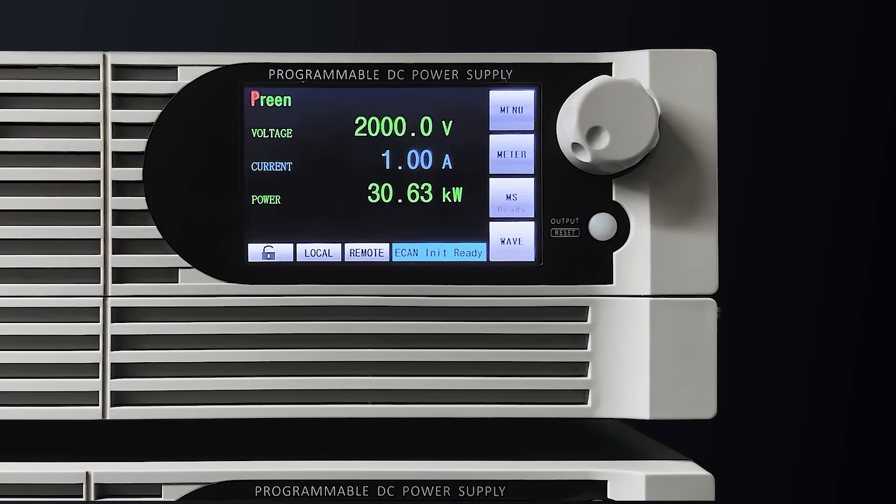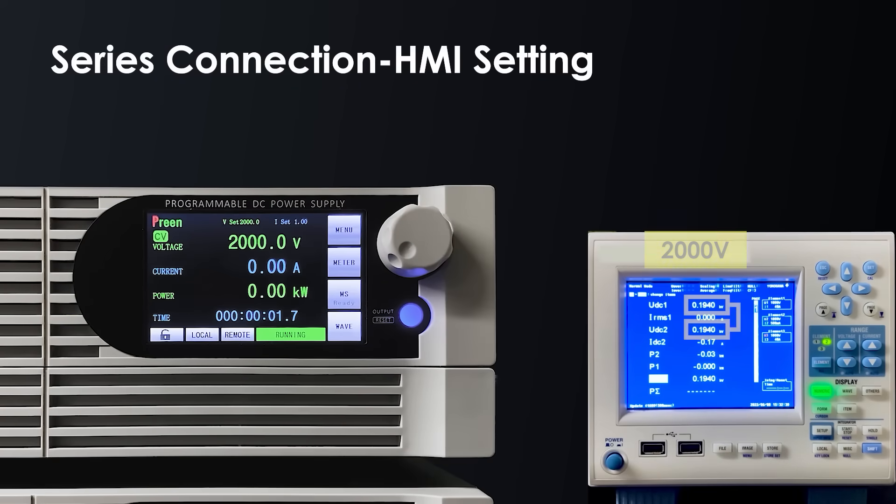The output voltage of ADG-L-1000-45-15 is 1000V per unit. Through the power analyzer, we can see the output voltage reaches 2000V in constant voltage mode, which means the series connection has been succeeded.